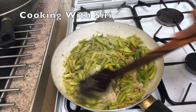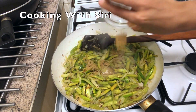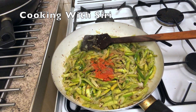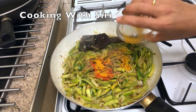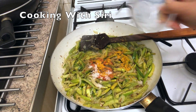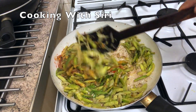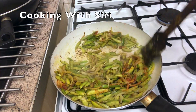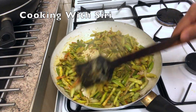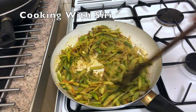Now at this point I'm going to add all the dry masalas: cumin and coriander powder, chili powder, turmeric powder, and salt. And stir it. Always make sure the gas flame is low, otherwise it will burn.